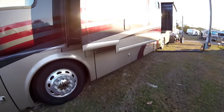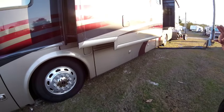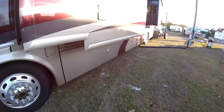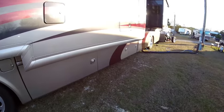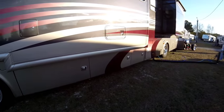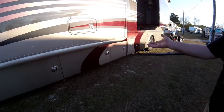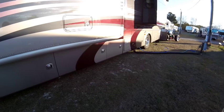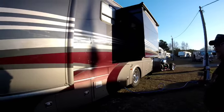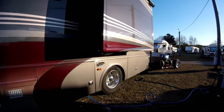There is a lot of storage underneath when you compare it to other rigs I've owned. But when you take everything from your house and condense it into a rig, it's never quite enough. The storage runs one-and-a-half bays all the way through from one side to the other. There's also an actual slide-out tray where cargo can easily be pulled out from the outside.